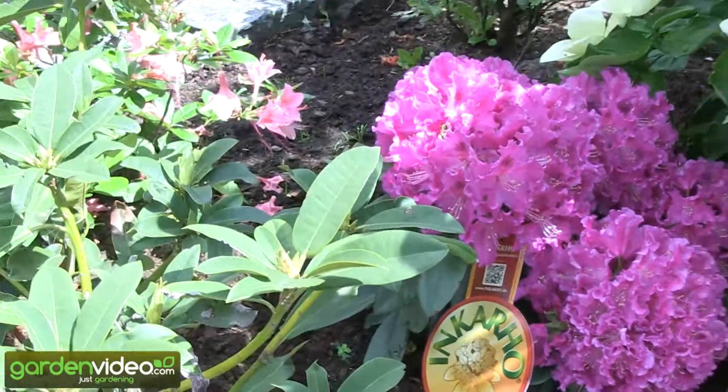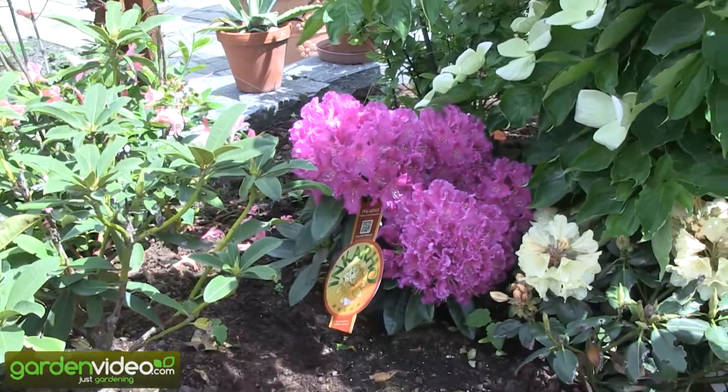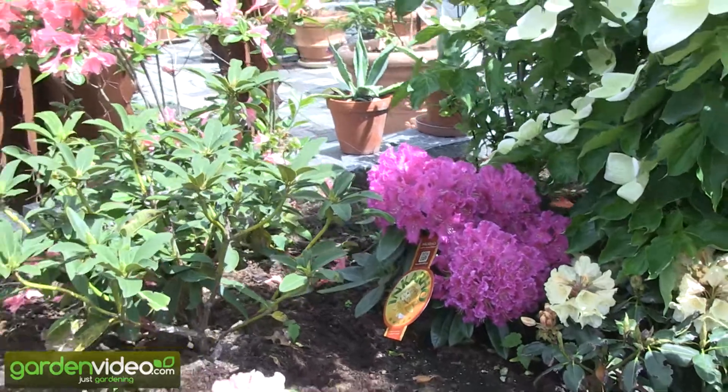Welcome to Lubera. My name is Markus Kobold. I'm a breeder and founder of Lubera, and today I'm talking about Incaro rhododendron.